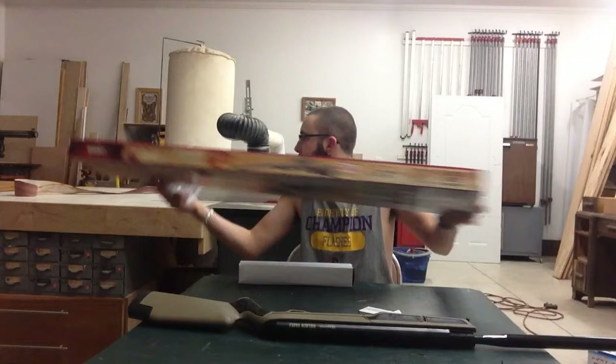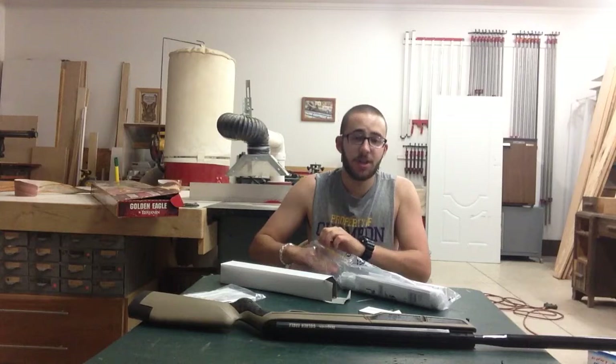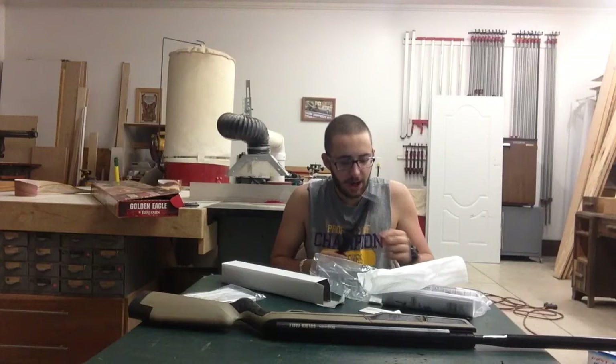These are obviously the rails, which I'm going to use, and the scope directions. Let's see what the scope looks like, because everyone said the scope was bad. I think it's a Centerpoint — yeah, a Centerpoint 4x32. Just a regular Centerpoint scope.